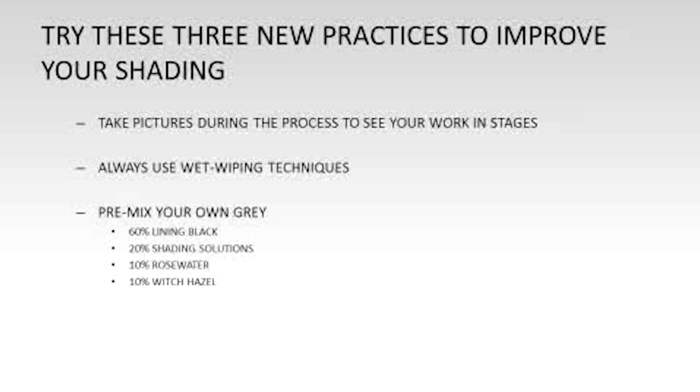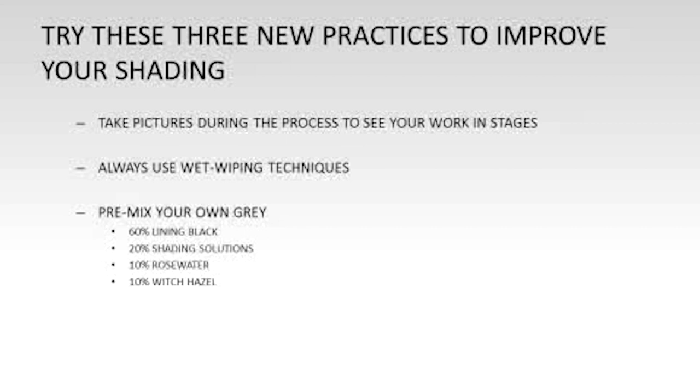I'm going to answer some more questions for about another 10 minutes, then wrap up. The entire seminar slideshow will be available for you, so stay on with me through the Q&A. There are a couple of really strong questions I want everyone to hear because they'll benefit all of us.